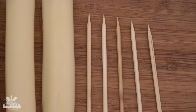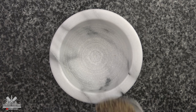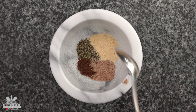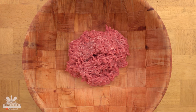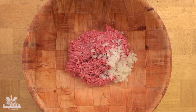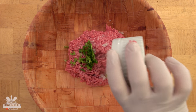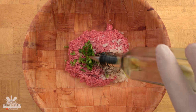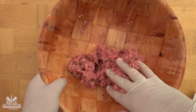Now let me show you how to prepare the meat. The first thing we need is our spice mix: black pepper, smoked chipotle, cinnamon, garlic powder, and fine salt. Ground beef, 20% fat, 80% lean. Finely diced white onions, diced green onions, the juice of one lemon, all the spices, and finally olive oil. Now mix all the ingredients extremely well.